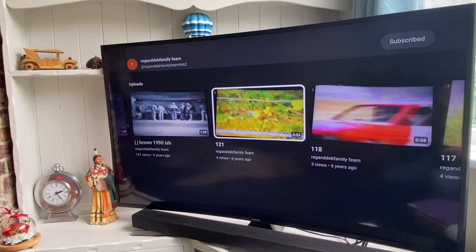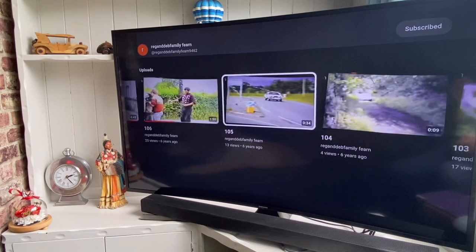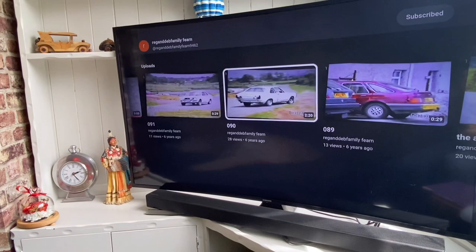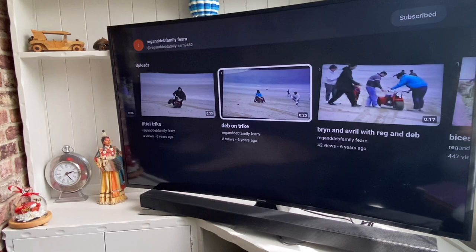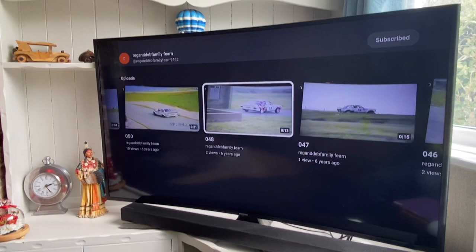We've got a few motorsports - building rally cars, doing buggies. This is the JJ Brown road rally motoring news event, a bit of grass tracking - all this from way back. You can see there's not many views on them. There's the old Avengers - I used to run an Avenger. As petrol heads we've all been young petrol heads, haven't we. These are the days of when we were young petrol heads and always had toys.